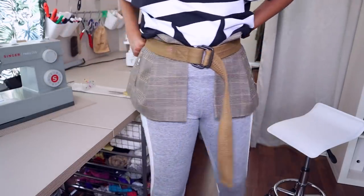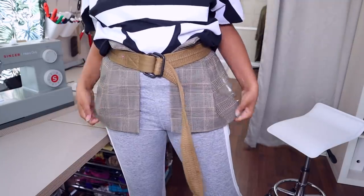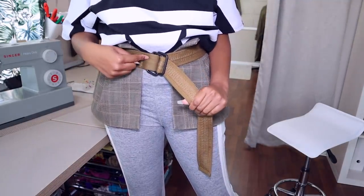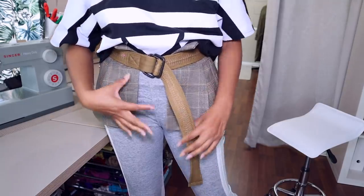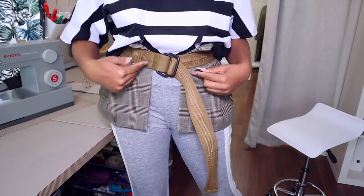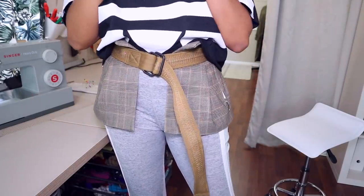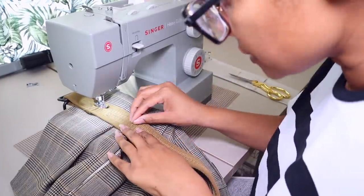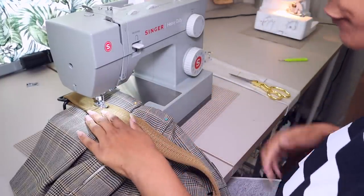This is going to be amazing for girls with no hips! The other thing is to make sure you put your belt on the right side — I like my belt hanging on one side so I need to pin it to the opposite side. Then we're going to sew.